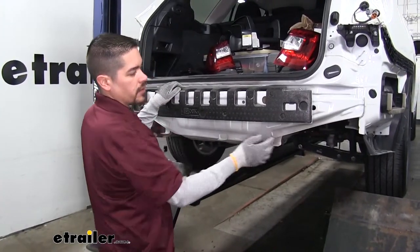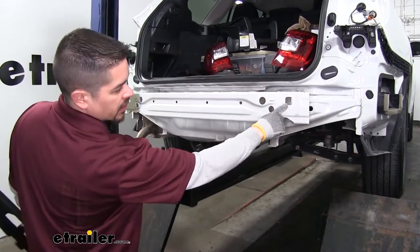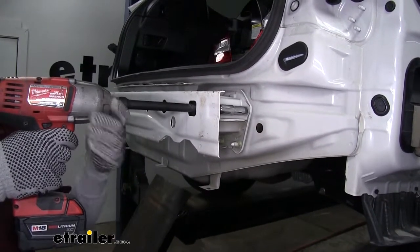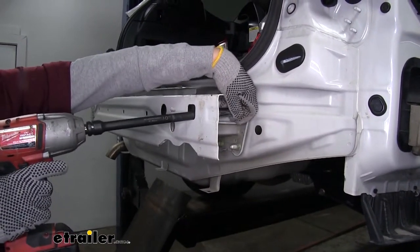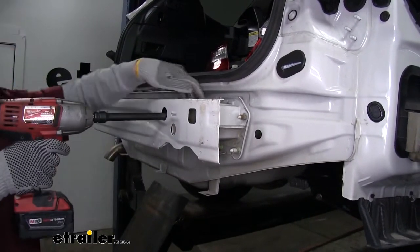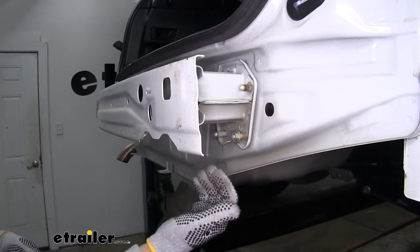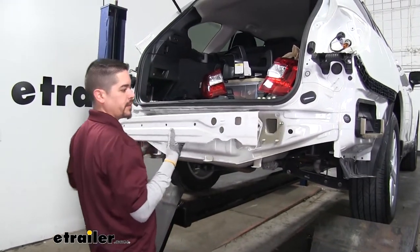Now we're going to pull our bumper beam off, but first we need to pull off this foam piece to get access to the bolts. Just lift up and pull it away, and that gives us access to the bolt holes. Grab a 14 millimeter socket and a long extension, pass it through the hole to get a straight shot, and pull all the nuts holding our bumper beam in place off. Hold on to all this hardware because we are going to be reusing it. I like to leave one nut just hand tight so the bumper beam doesn't fall off completely before I remove the last one. Once all bolts are removed, pull the bumper beam off and set it aside.